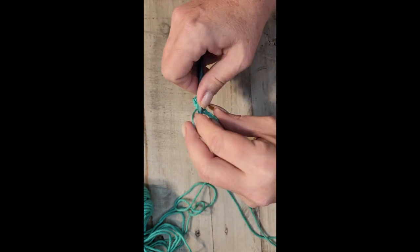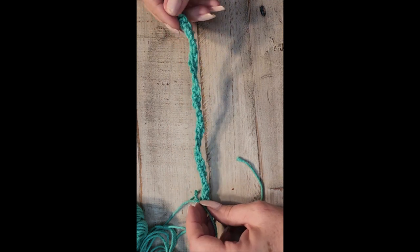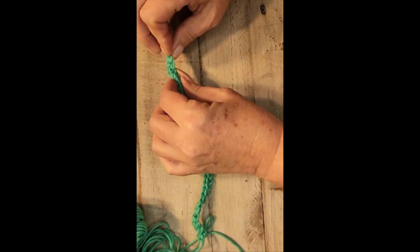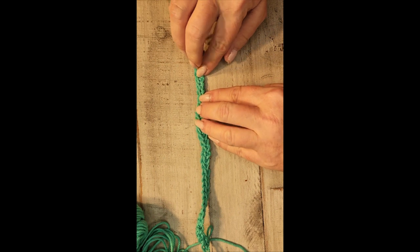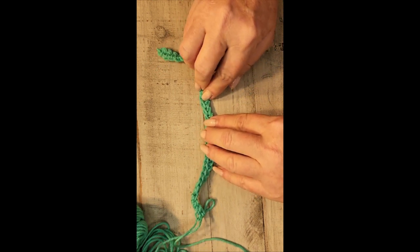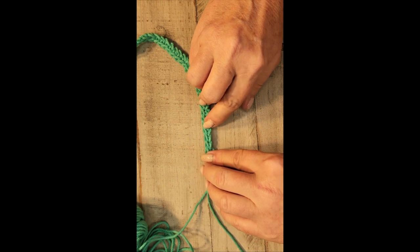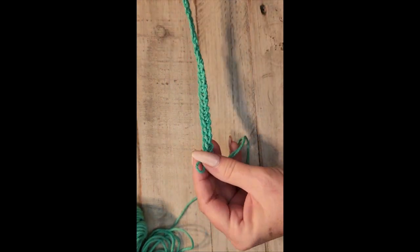Now that you've finished row one, it's going to be a little bit squiggly — that's alright, it will straighten out later as you do more rows. This is what your single crochet looks like. Counting the stitches: one, two, three, four, five, six, seven, eight, nine, ten, eleven, twelve, thirteen, fourteen, fifteen, sixteen, seventeen, eighteen, nineteen, twenty, twenty-one, twenty-two, twenty-three, twenty-four, twenty-five, twenty-six, twenty-seven, twenty-eight, twenty-nine, thirty, thirty-one, thirty-two. You've ended row one with one loop left over.